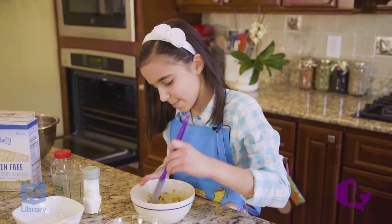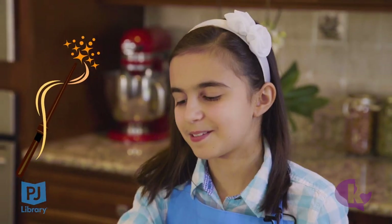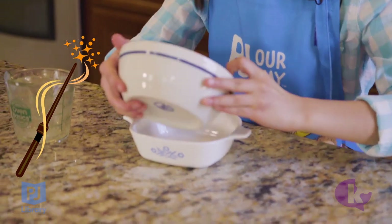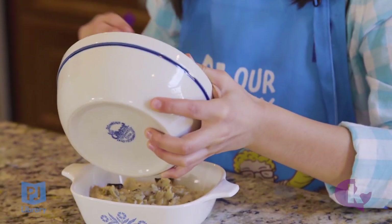Time to mix everything up. After everything's mixed, I'm going to put it into a microwaveable bowl — that's my trick. It'll be done in three minutes. If you don't have a microwave for Pesach, you can do it in the oven too.